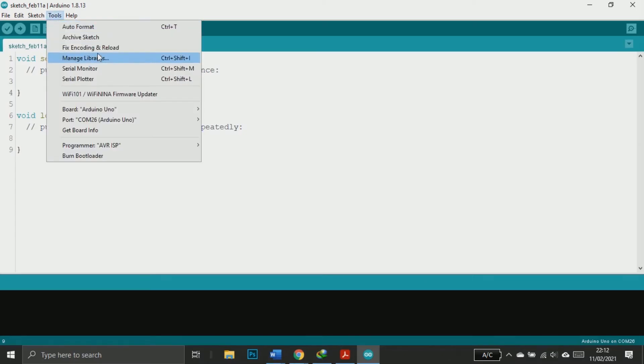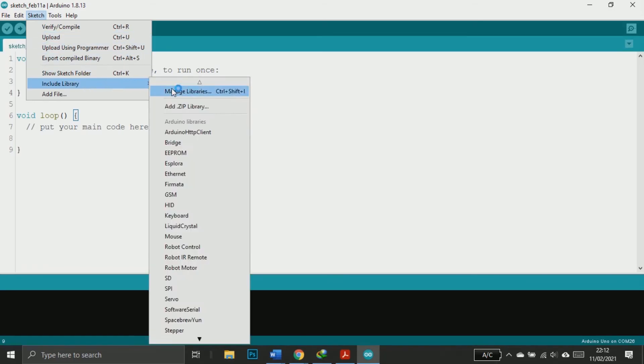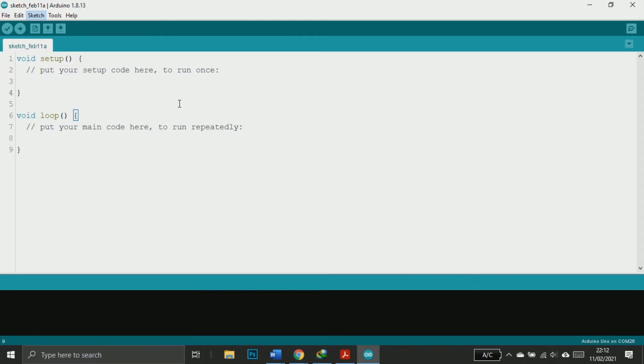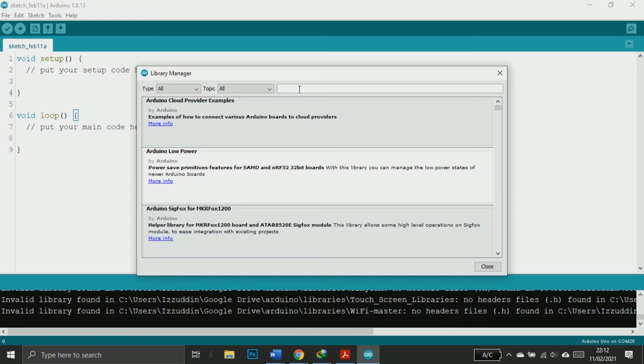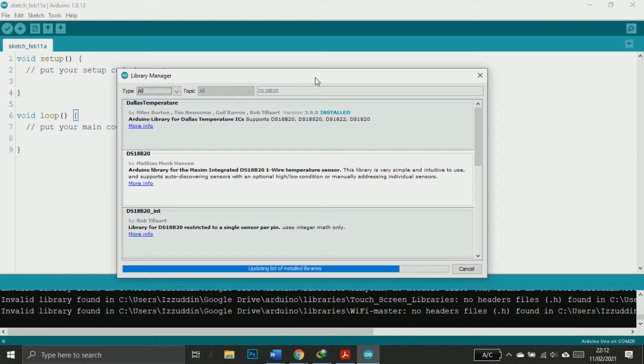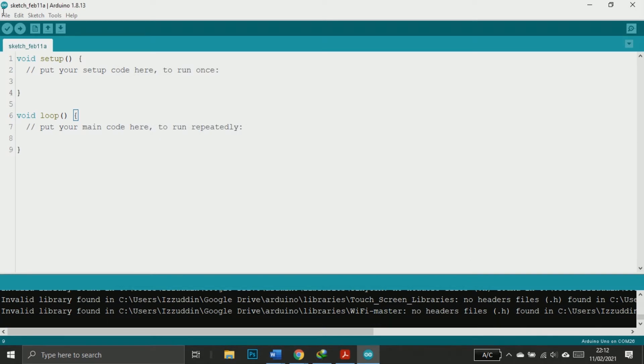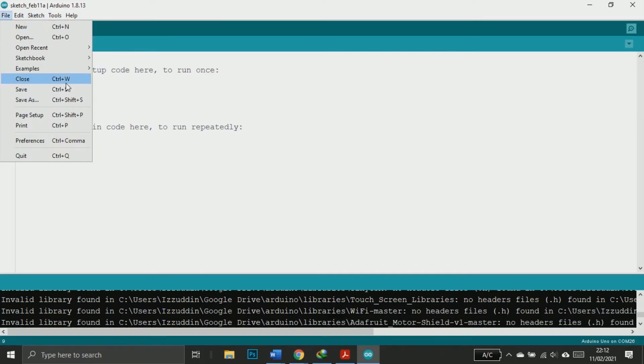If this is the first time you use this sensor, you need to download the library first. You can open the library manager and then search for DS18B20, select the version — I use the latest version — and click install. After the installation is complete, you can start by using the library example; open the sample file named single.